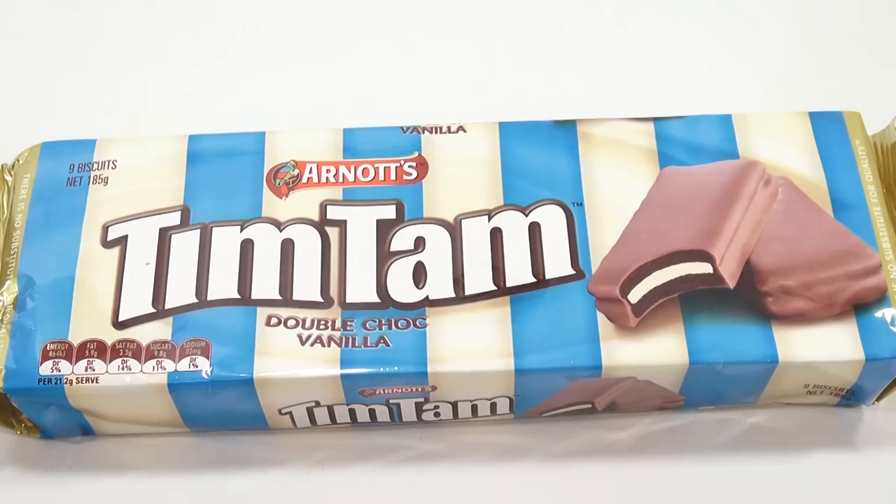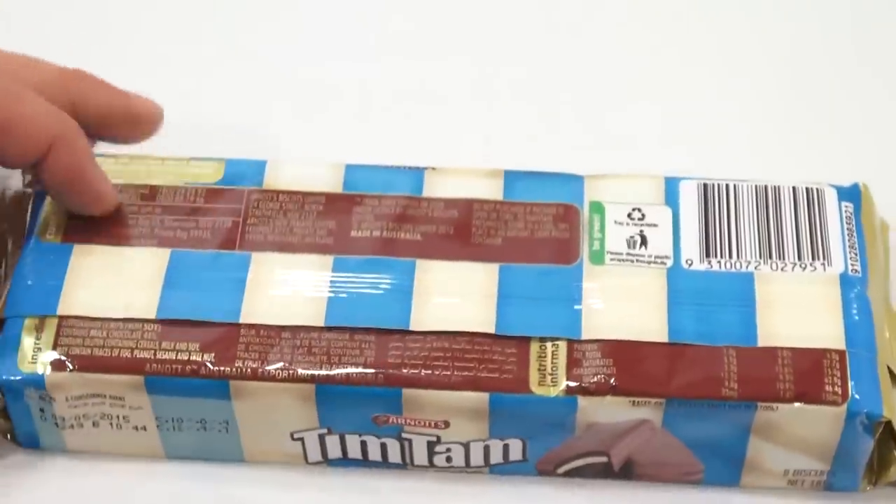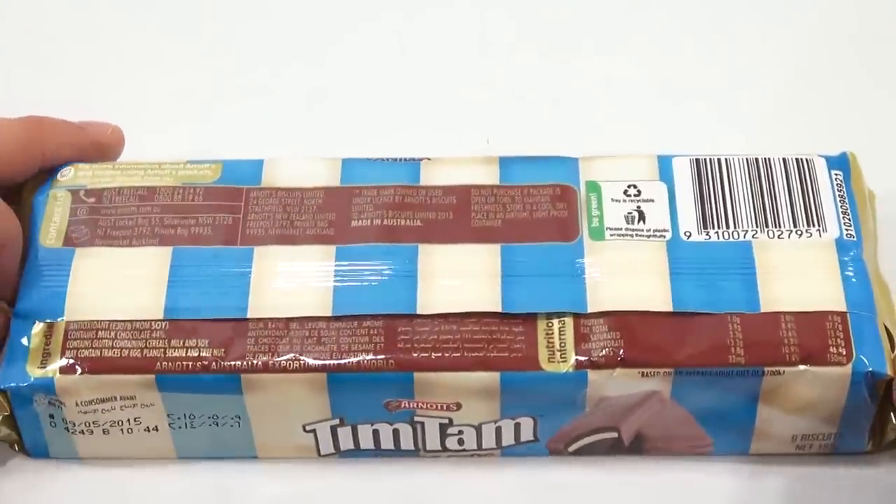Nine biscuits inside. Now the last time I did these I had a lot of people say — very nicely, by the way, thank you very much — you should do the Tim Tam Slam.